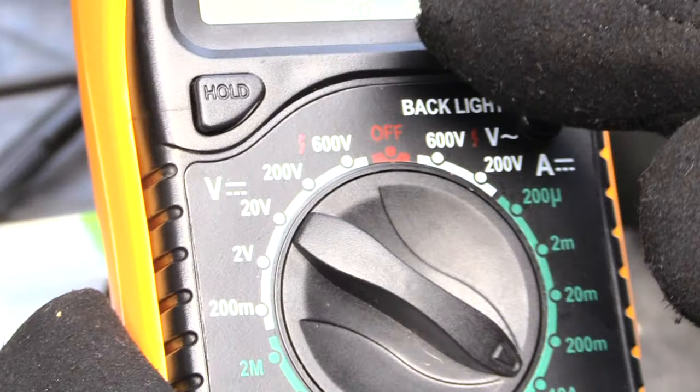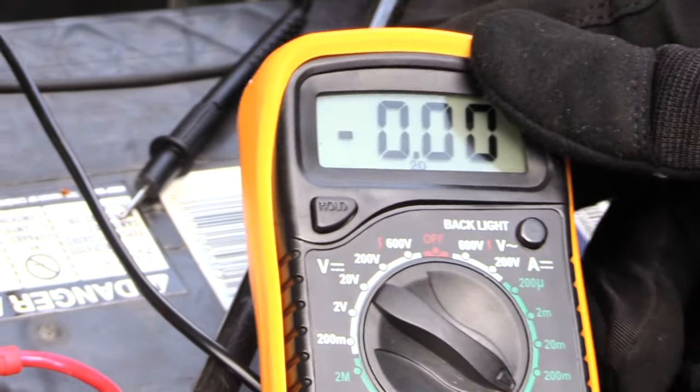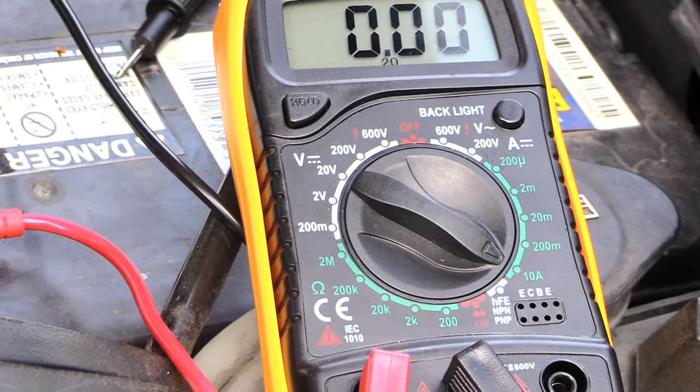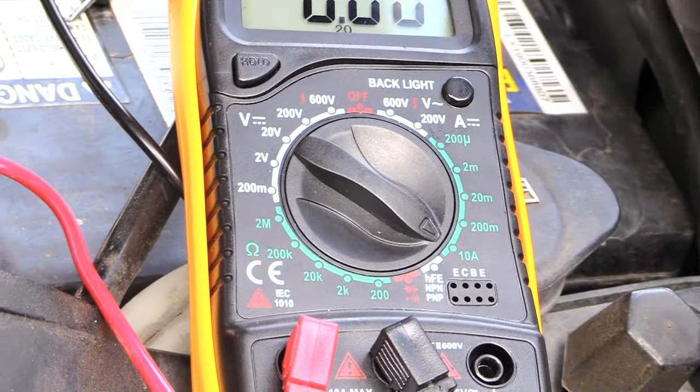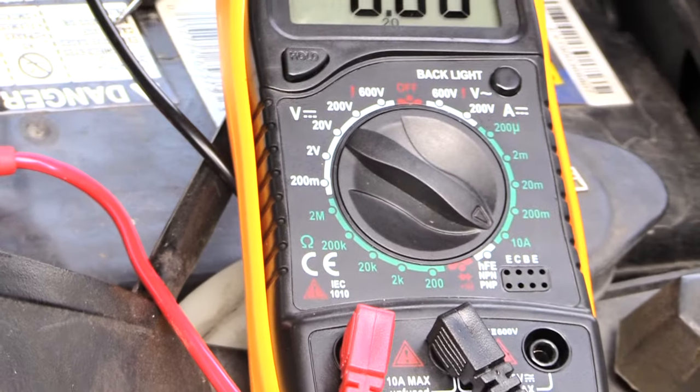What you should see when you're testing this is something like 0.5, 0.3, 0.2 — point something — which means there shouldn't be a big drain on your battery when your vehicle is off. You want to make sure you're doing this with your vehicle off, where there's no power coming from your alternator or anything like that.